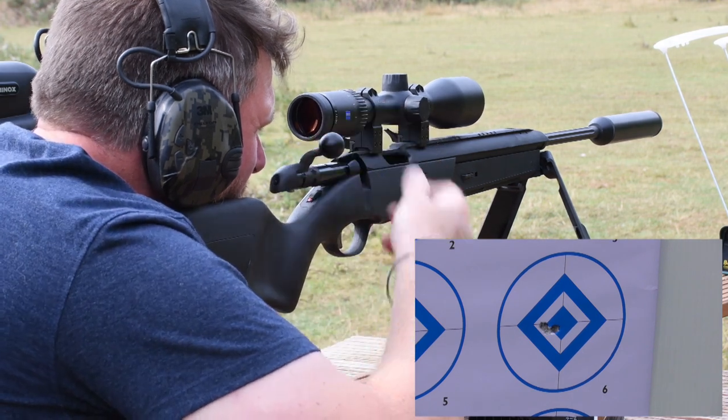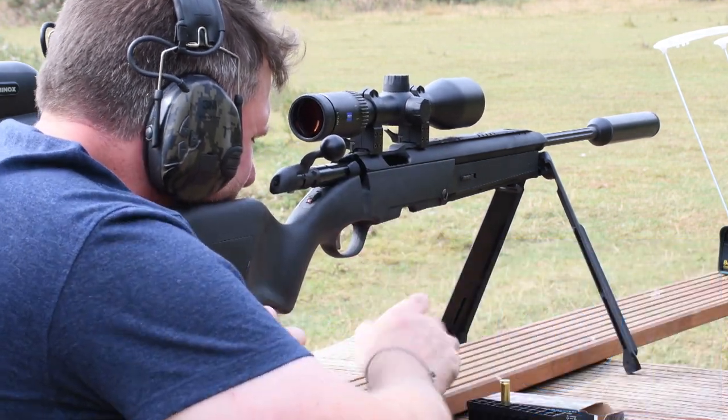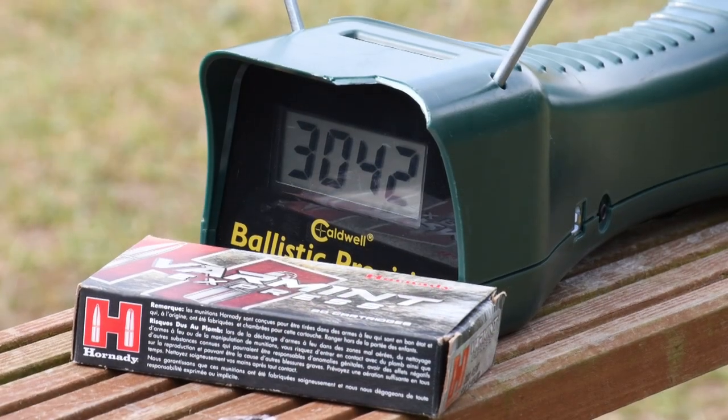Accuracy using 55 grain Hornady Varmint Express ammunition was no problem whatsoever and the velocities available are quite acceptable.